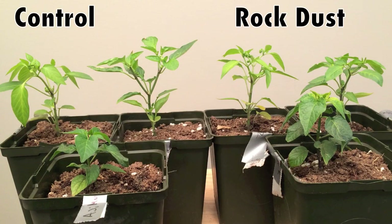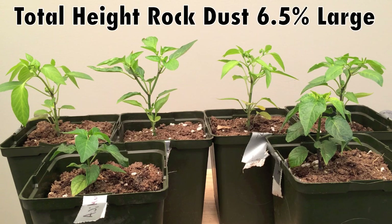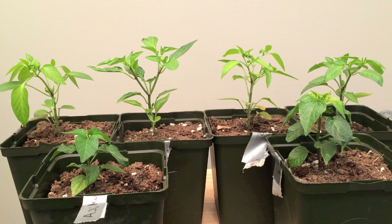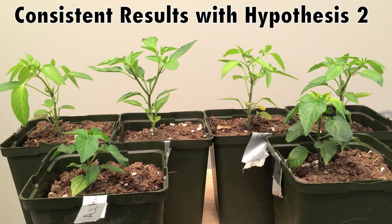The rock dust peppers are on the right and the control peppers are on the left. There's not a whole lot of noticeable difference. However, in stem thickness, the control was seven percent larger. In total height, the rock dust was 6.5 percent larger than the control. And in healthy mature leaves, the rock dust had 19.3 percent more healthy leaves than the control. The results for the peppers are fairly consistent with our hypothesis that rock dust has a positive effect on pepper growth.